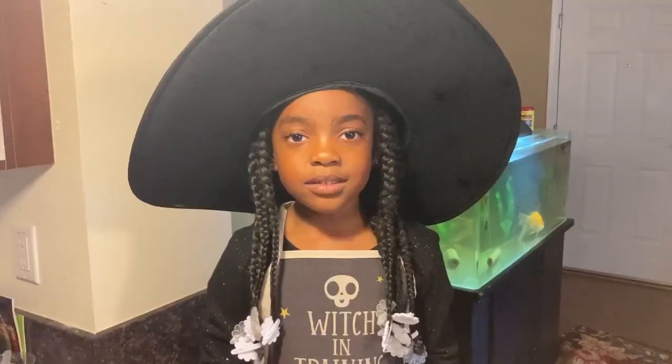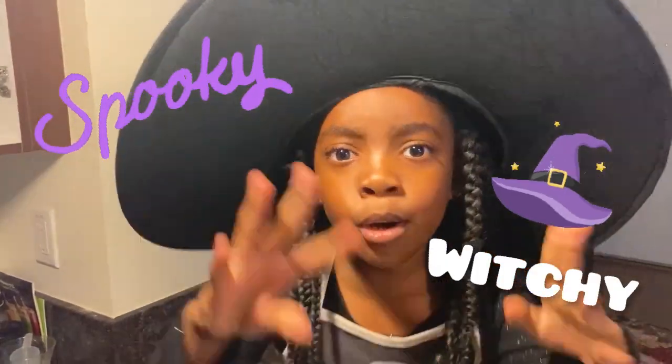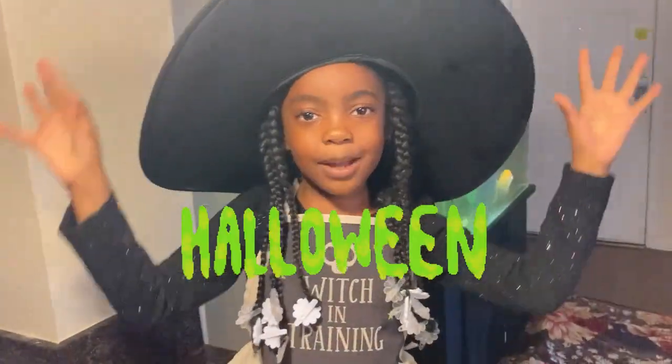Hello my pretty. Today we are making some spooky witchy Halloween cupcakes.